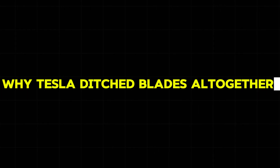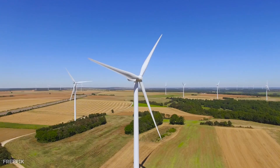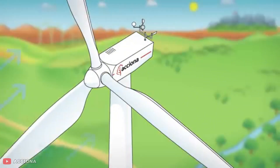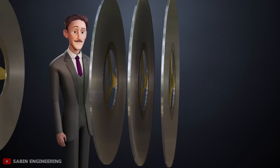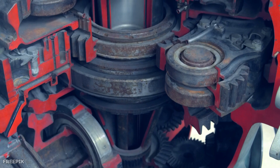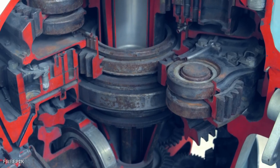Why did Tesla ditch blades altogether? Most people think turbines need blades to work, but Tesla had a completely different idea that sounds impossible. Regular turbines grab moving air or steam with specially shaped blades that catch the flow and spin the whole thing around. Tesla threw out this entire concept — his turbine used completely smooth metal discs with no blades at all. How could smooth surfaces possibly capture energy better than carefully designed blades?